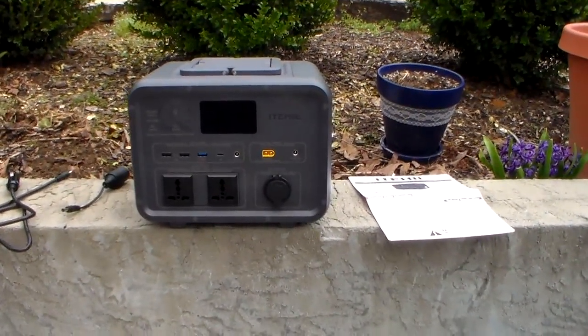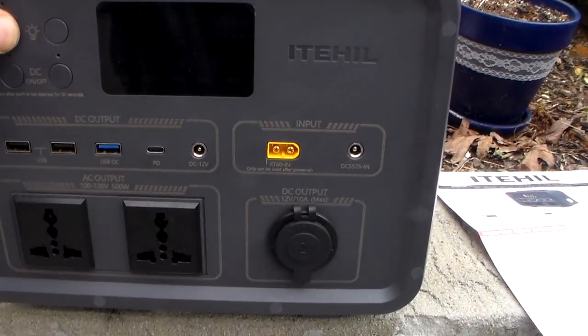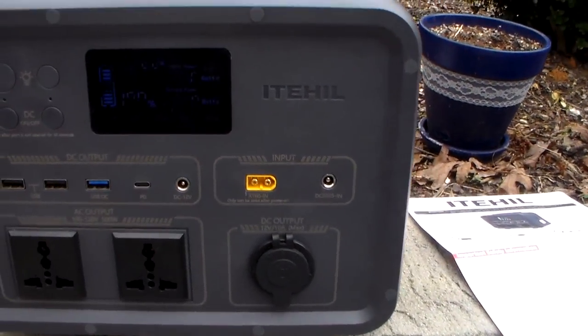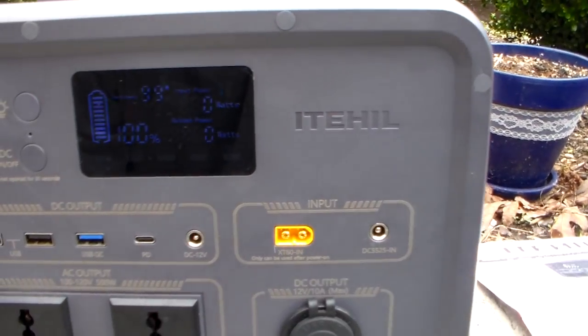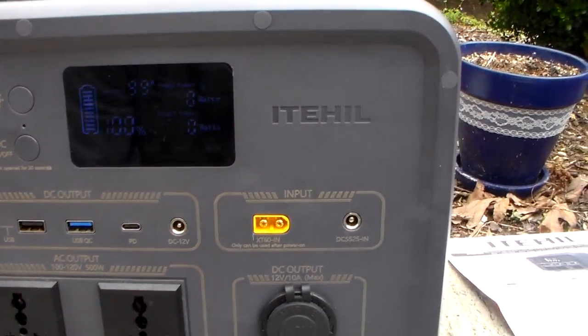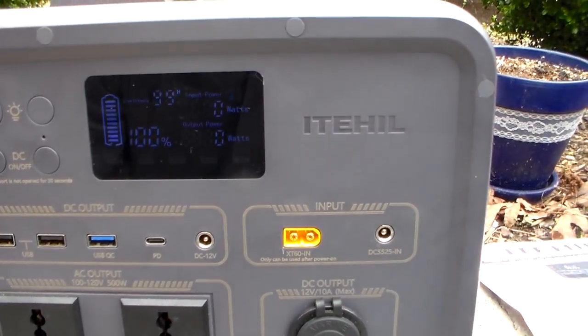So let's just dive into this. To turn it on, push the power button and hold for three seconds, and there you go. I hope you can see that screen — it's a good screen. It tells you what you have in the unit: you're at 100%. It tells you how many watts are coming in, which is zero, and how many watts you're using, since there's nothing plugged into it.